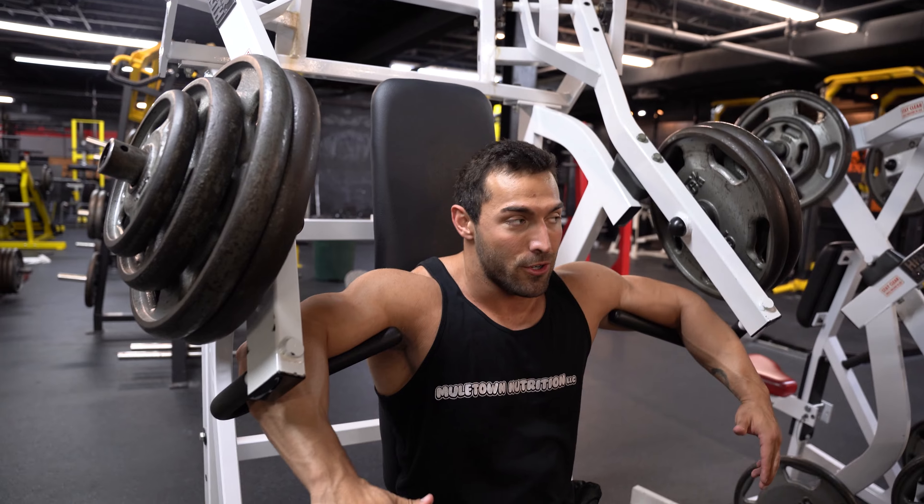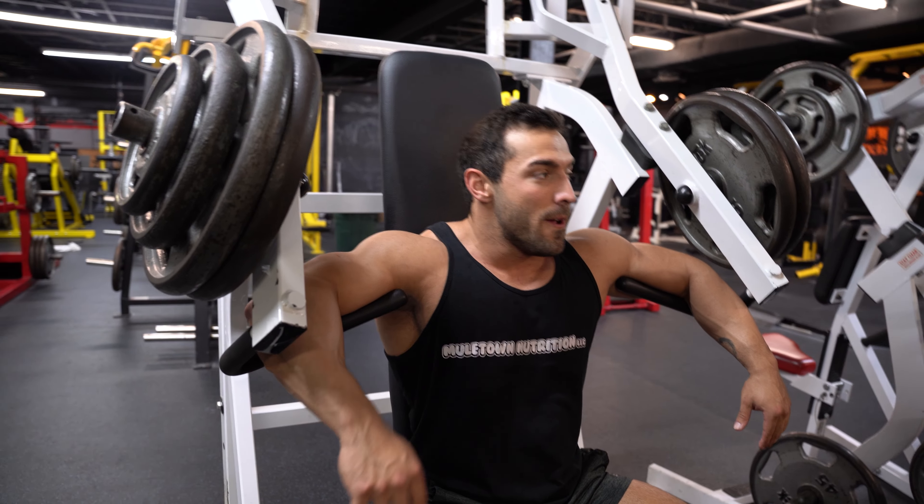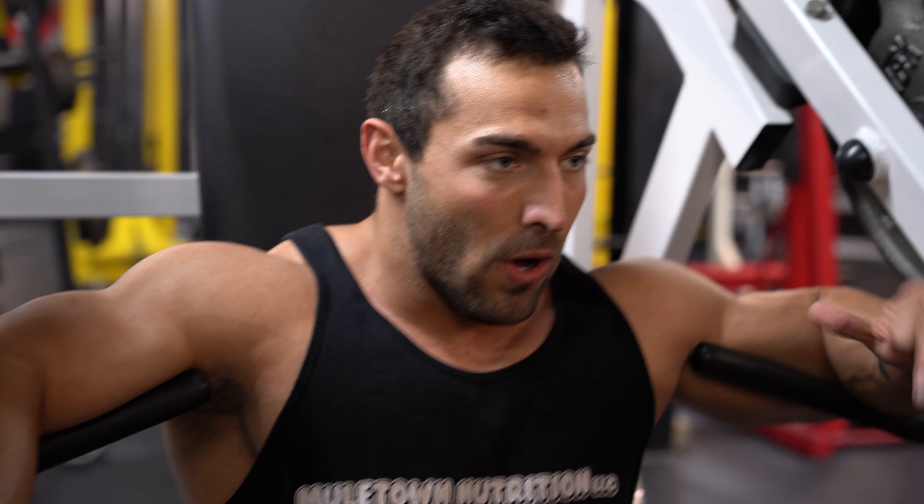We're not just pumping weight — we're trying to use our chest. This is it. This is all I need, volume-wise.